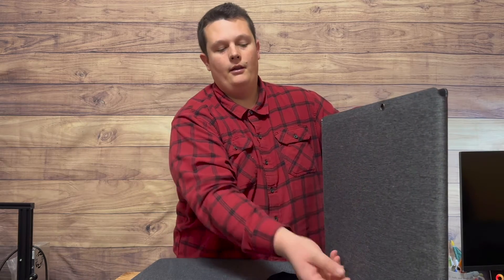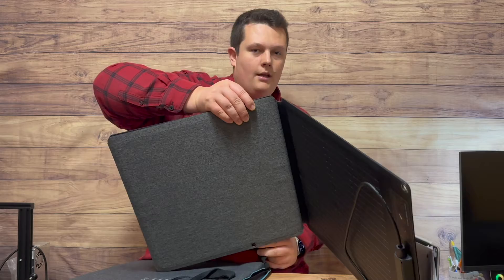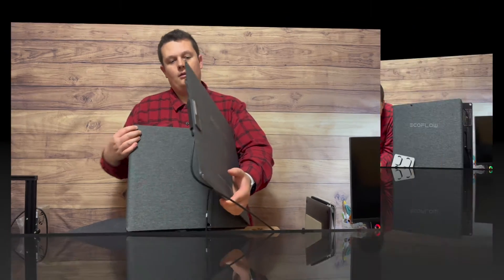It's a little bit more awkward than Bluetti's strategy, where they just have two or three kickstands on the back of the panel that simply pop out. I can already see how much of a nightmare this could be setting this up day in and day out, but it's not too bad.